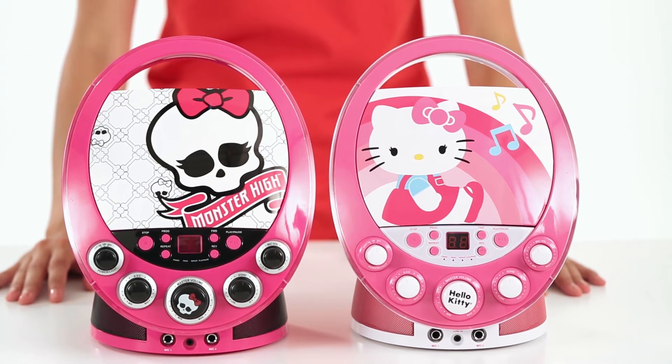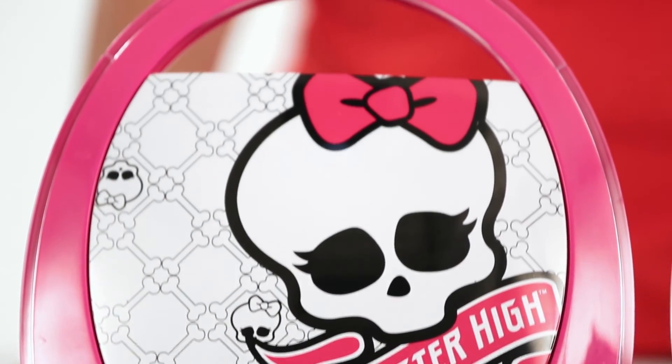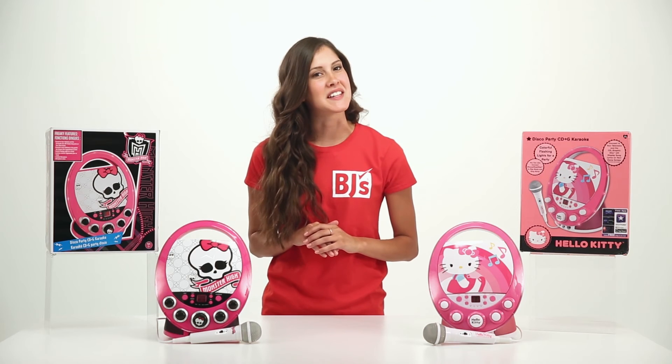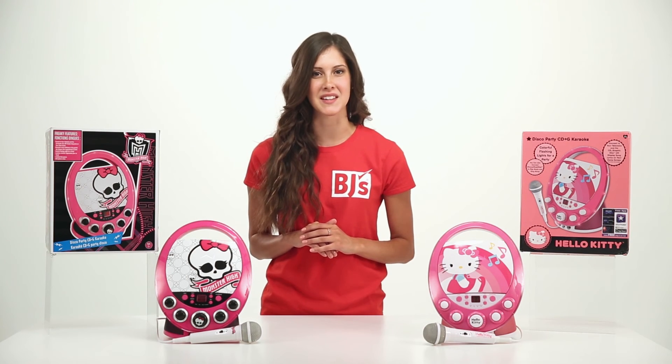Take your karaoke system on the go, as its convenient size allows for easy transportation. That was the Disco Party CD Plus G karaoke from our 2014 top 10 toys list.